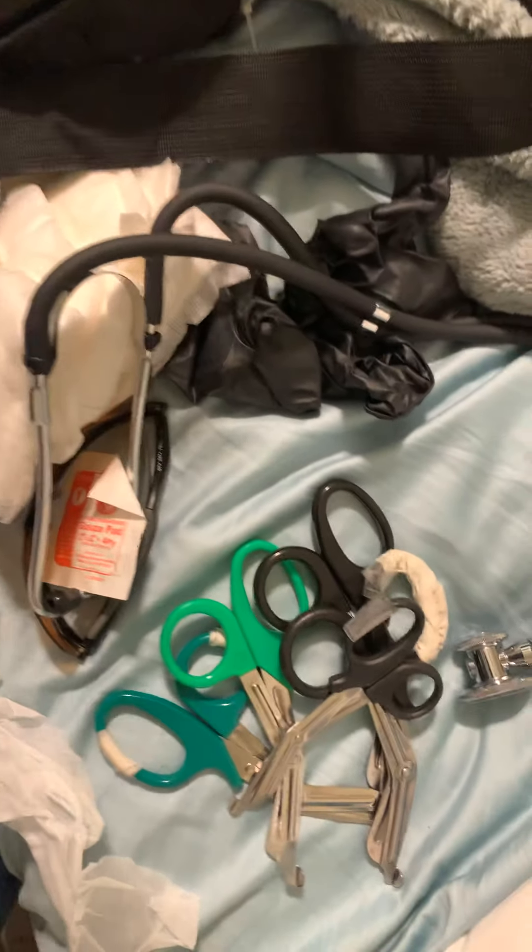My blood pressure cuff — this is my blood pressure cuff, I use it for vitals.